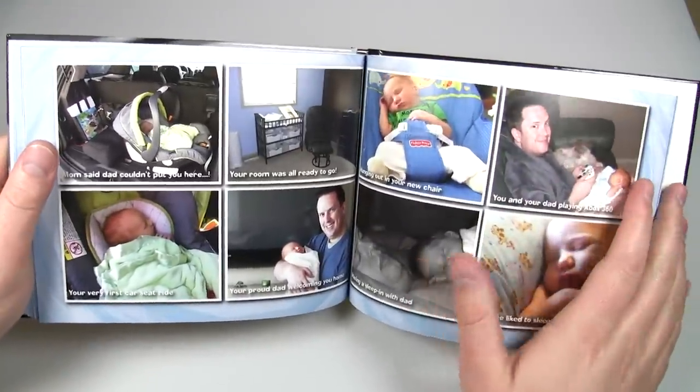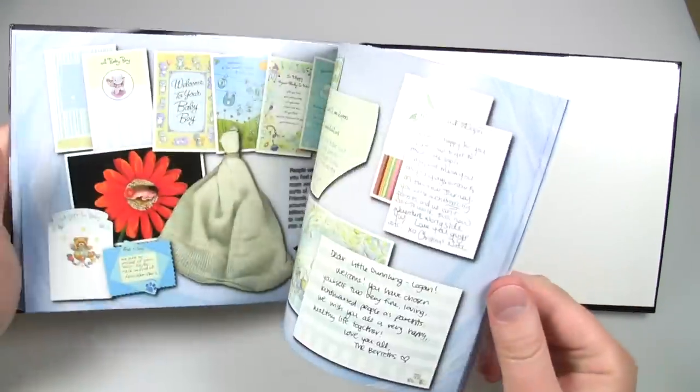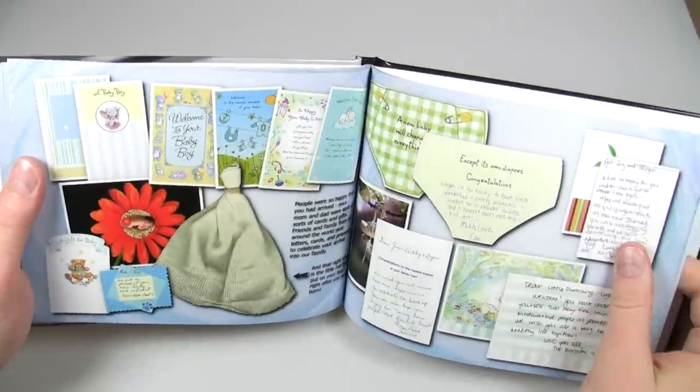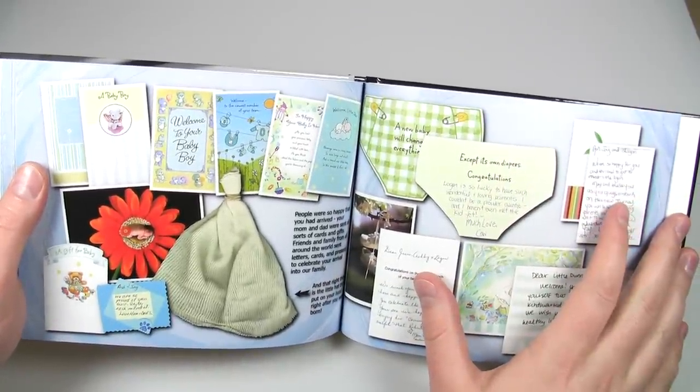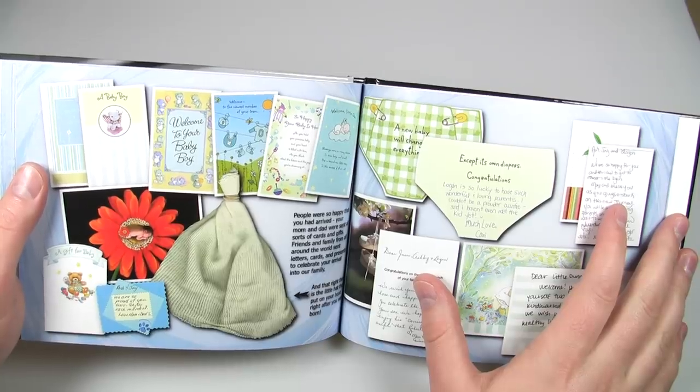Paper quality, I said average. Print quality, I put in the poor category. Again, this looks good here, but that's because I had to adjust it. In terms of the cover quality, I said it was average, and the overall quality, I said it was average.